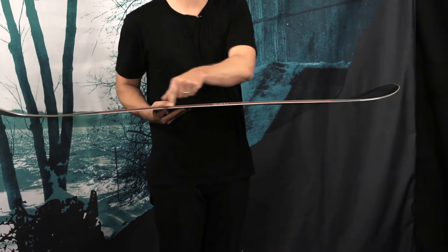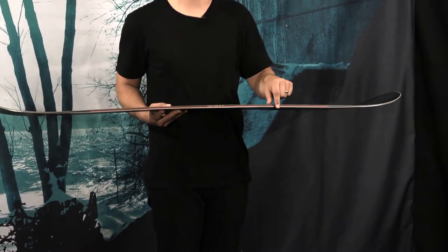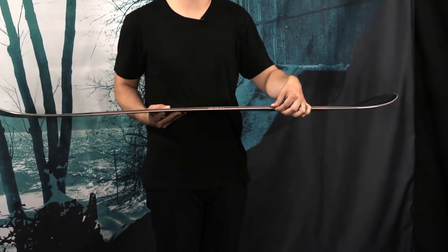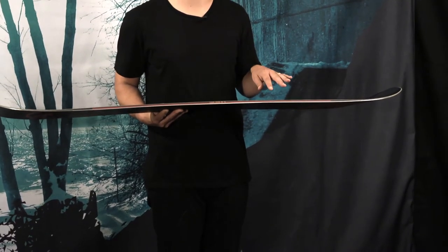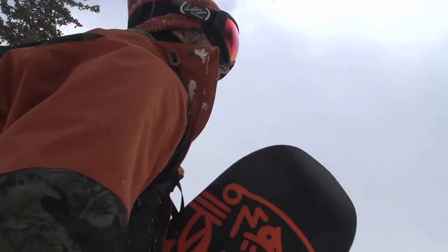Additionally, the Assassin Pro gets the full Gunslinger sidewall. You take a carbon fiber stringer and layer it between two pieces of rubber. This provides a durable, damp edge without sacrificing a lively feel underfoot.